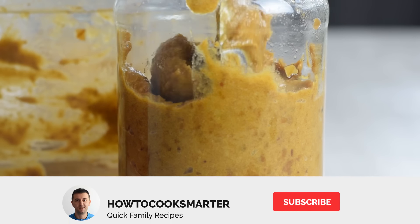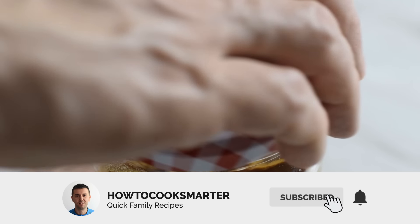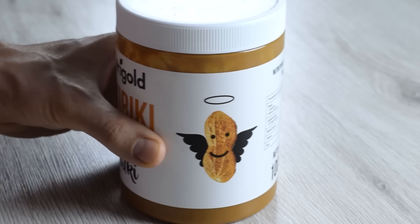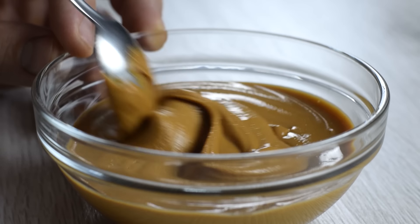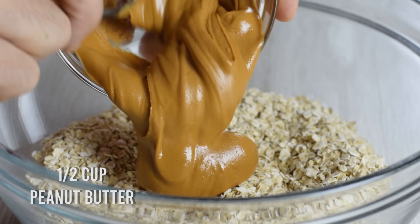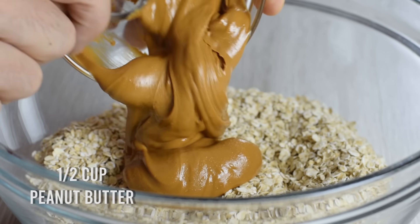If you're new to my channel, I make healthy foods taste great, so make sure to subscribe and click the notifications bell so you don't miss anything. Next is the peanut butter, but feel free to experiment with other nut butters for flavor and texture. Microwave the peanut butter to make it easier to mix with other ingredients.